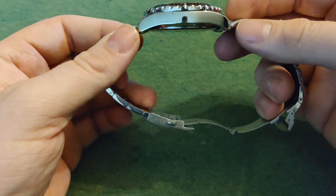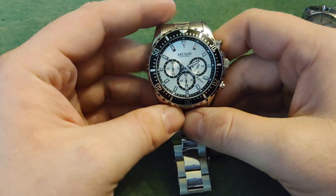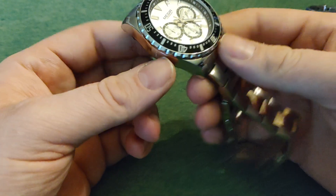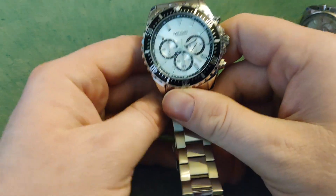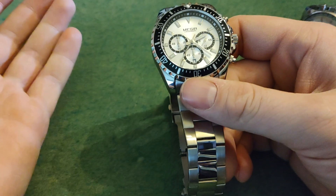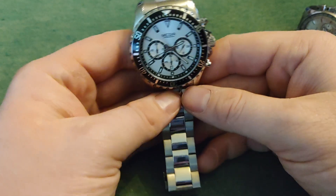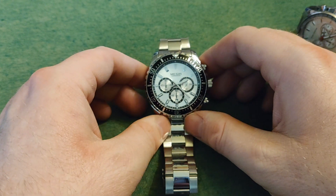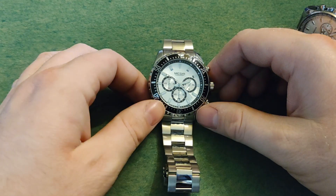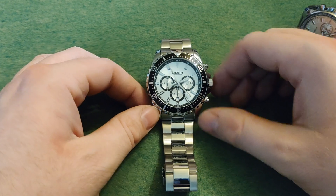I don't mind that the bezel doesn't work — it would have been cool if it worked as well, but it gives a nice look to it and you still have the rest that works. So if you're looking for a watch that can look good and is cheap, this is something you can try and look at, and see if you can find something that works for you. Either way, I hope you enjoyed this video — I'm sure I'm gonna enjoy this watch when I have fitted it to my wrist. Thanks for watching, and have a great day.